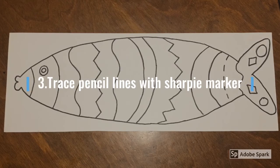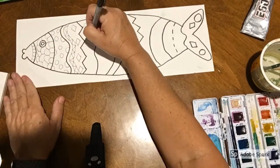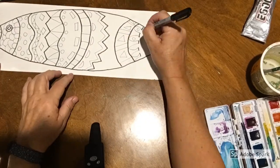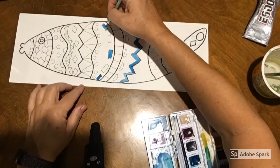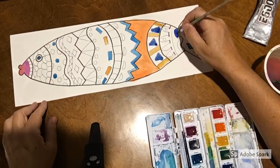Now use your Sharpie marker. Be very careful and just go over all of your pencil lines. This video is going very fast — I'm drawing all kinds of shapes. Think of all the shapes you can add, and then get your watercolors out and begin to watercolor.